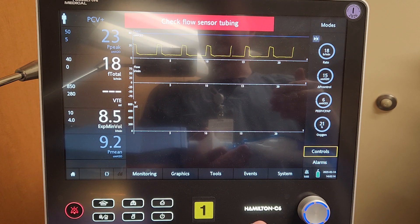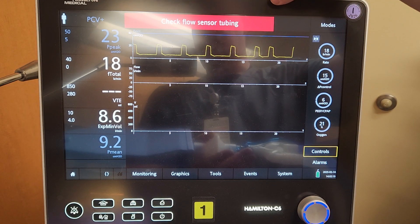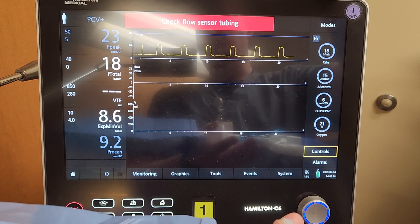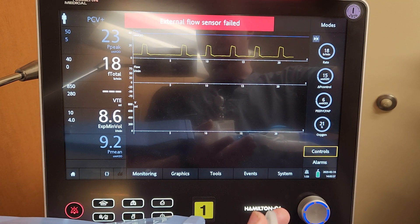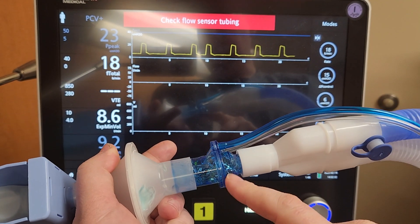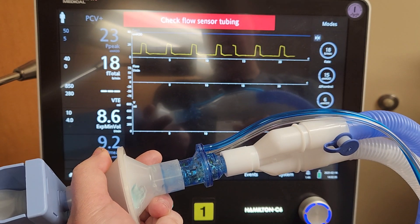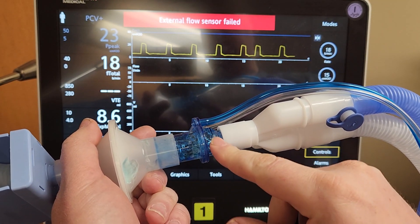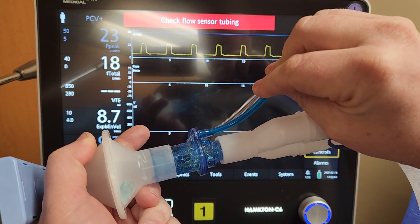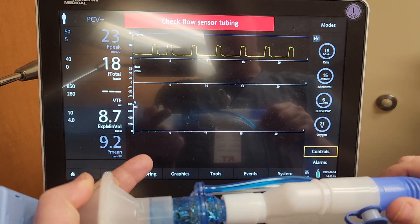We need to be assessing the patient — are they actually breathing? Do they have chest rise? If they are, notify the RT and say 'I've got a red light and an alarm saying the external flow sensor has failed — would you mind coming to fix it?' The RT will look and determine if the flow sensor needs to be changed or can be fixed. Common causes are the patient coughing something into it or fluid collecting in the tubes.